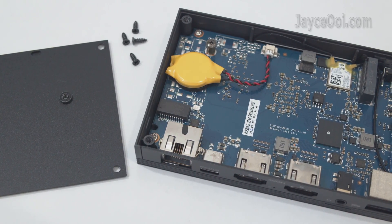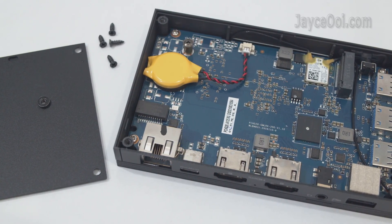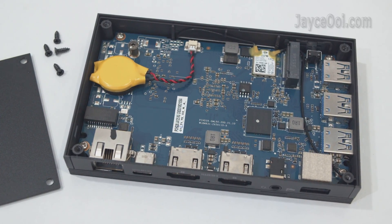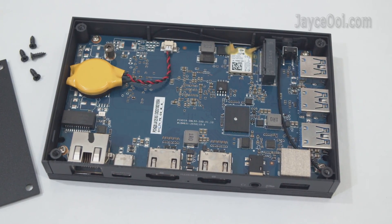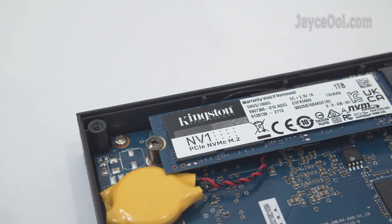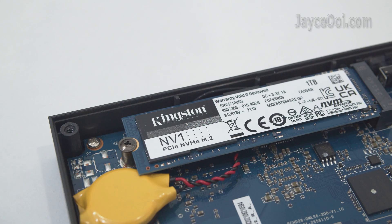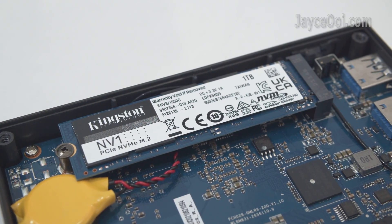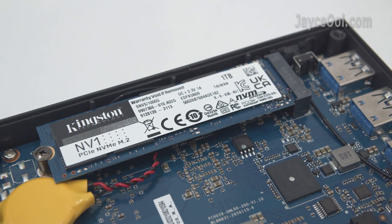Let's have a look at the parts inside. Just remove 4 screws to open the bottom cover. Intel Wireless AC 3165 is being used here. You can install a faster M.2 SSD to further expand the internal storage — it supports NVMe on top of the normal SATA SSD.